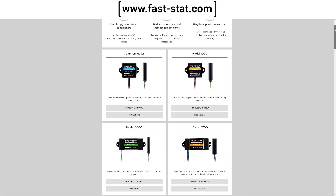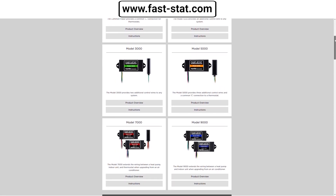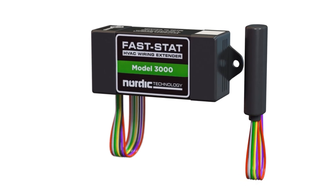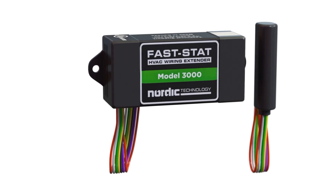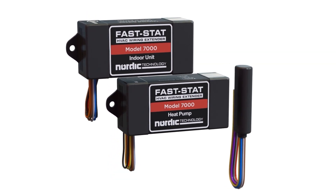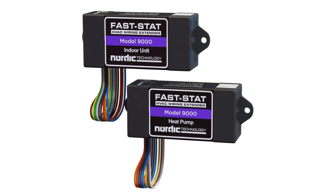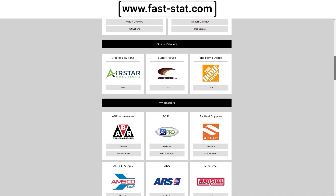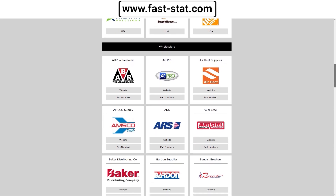The brand is FastStat, with six different models for different applications. To find out more, go to fast-stat.com. No additional power source necessary, no batteries, no Wi-Fi, no proprietary wireless protocol — just using the wires you already have, extending their function in situations where running a new cable could be cost prohibitive or almost impossible. FastStat: a reliable and easy solution. Find out more at fast-stat.com.